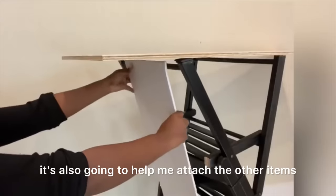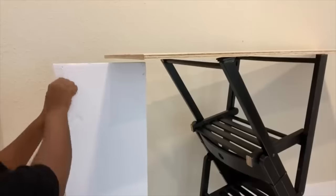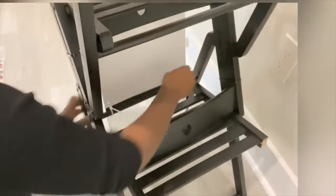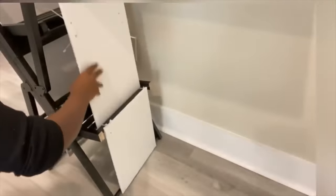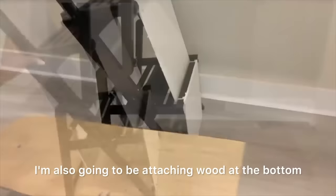I'm using screws to hold the parts firmly together. The next thing I'll do is use foam boards to cover up the space that I don't need, and apart from covering up the space, it's also gonna help me attach the other items that I'll be using to make this grand table. I'm also going to be attaching wood at the bottom.